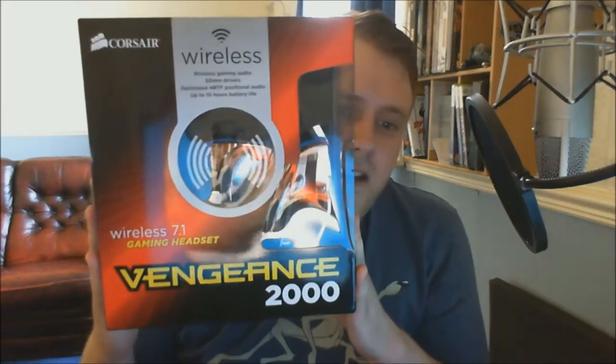So I decided to get more Vengeance gear. I have the Vengeance K90 keyboard, the Vengeance M65 mouse, Vengeance RAM in racing red, a Corsair case, a Corsair H80 cooler, and a Corsair AX 1200 watt power supply — and all the fans in the case are Corsair as well.